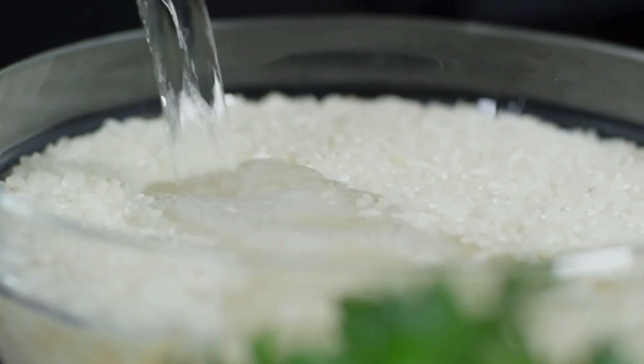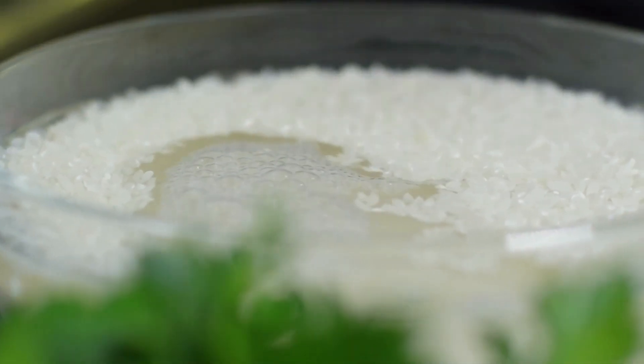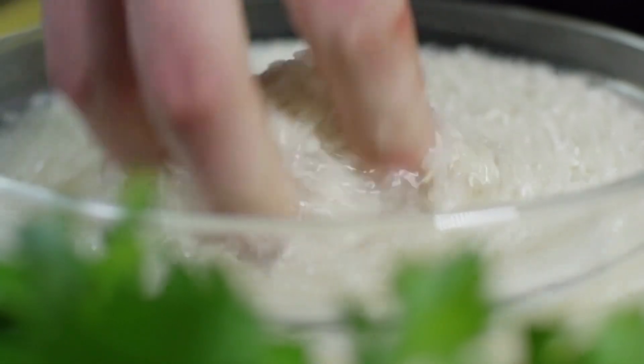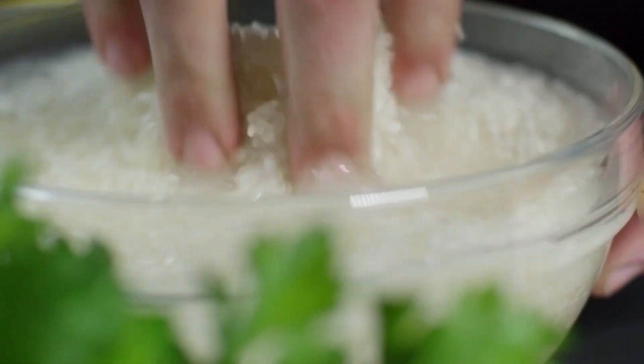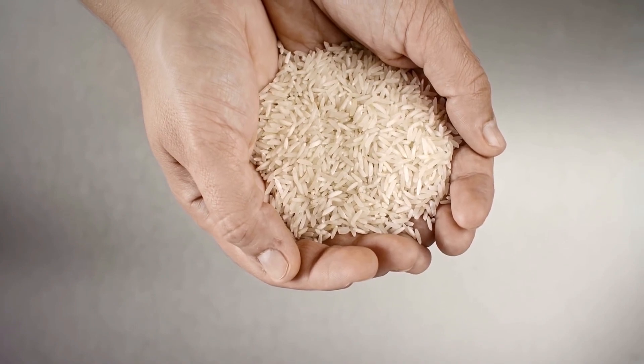How can you use rice water for healthy hair? Rice water can easily be made at home, or it can be bought in shops that sell natural beauty products. There are also many recipes online for boiling rice in order to get the water. If you choose to make your own rice water, there are several ways that you can use it on your hair.